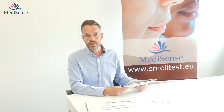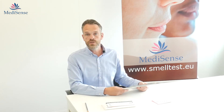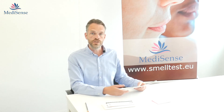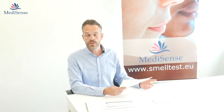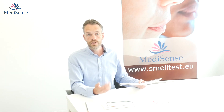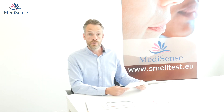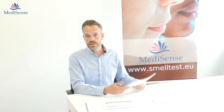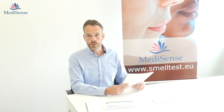We have the smell test available from stock and can deliver very fast. If you want more information about the UPSIT or other smell or taste products, please let us know. You can visit our website at www.smelltest.eu or send us an email at our info address.